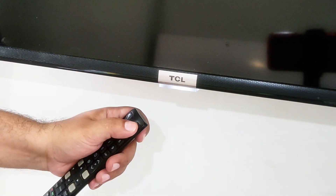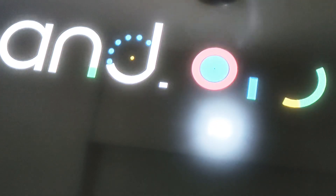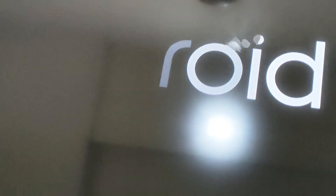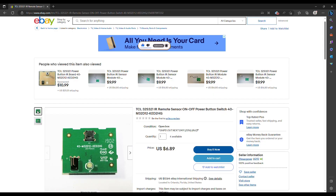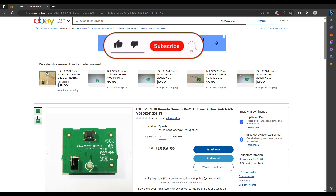We will install the TV back on the wall. And as you can see, the remote control is working perfectly with the TV. If repairing fails, you can always order a replacement part using the appropriate part number. That's it for now, thank you for watching.